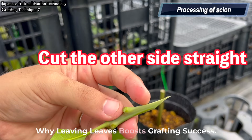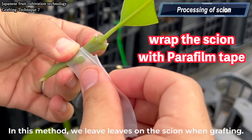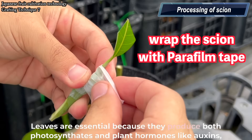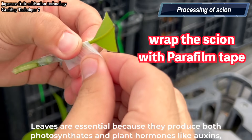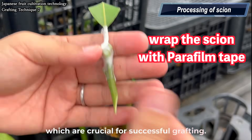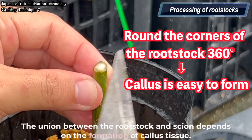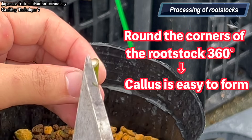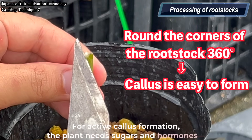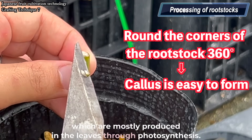Why does leaving leaves boost grafting success? In this method, we leave leaves on the scion when grafting. Leaves are essential because they produce both photosynthates and plant hormones like auxins, which are crucial for successful grafting. The union between the rootstock and scion depends on the formation of callus tissue. For active callus formation, the plant needs sugars and hormones, which are mostly produced in the leaves through photosynthesis.